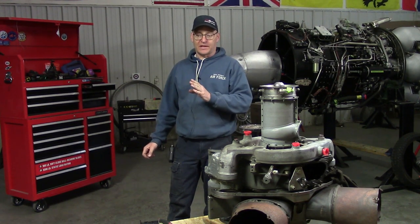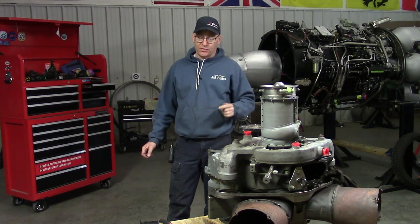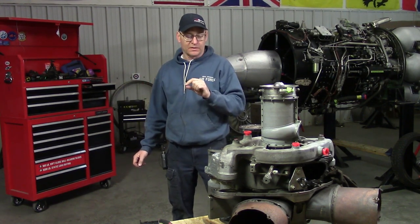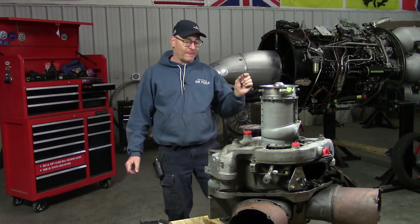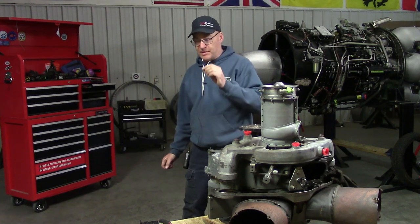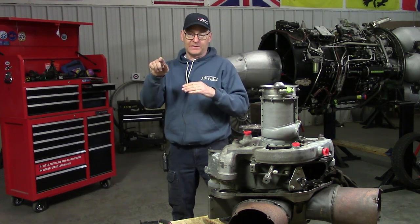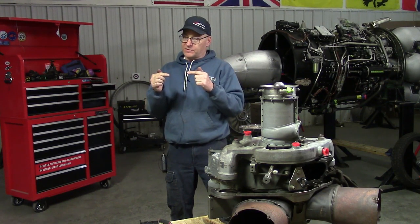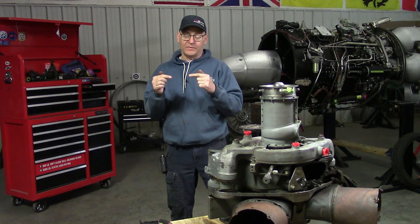We have the overhaul manual and we have the illustrated parts catalog. What I just showed you was the illustrated parts catalog — it doesn't tell you what to do, it just shows you what the parts are. Every last little part has a part number. You read the procedure in the overhaul manual, and when you want to put it back together, you make sure you have all the right parts and check the parts by part number with the IPC. If the part number is the same, you know you have the right part; if different, you have to determine if it's wrong or an alternate.